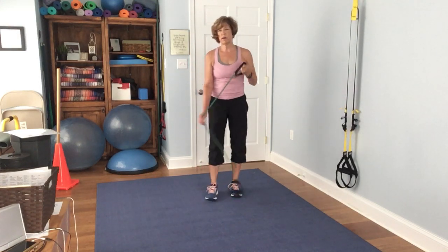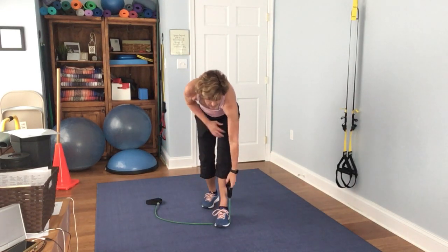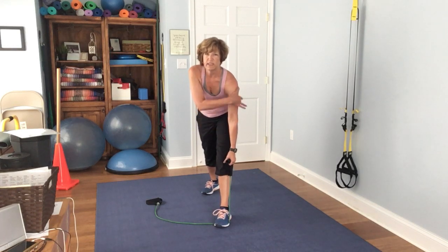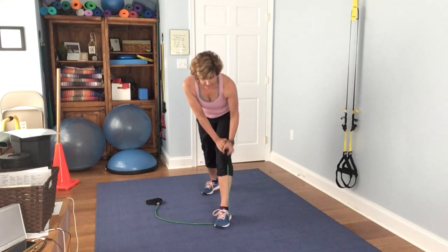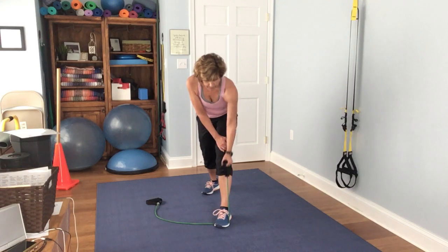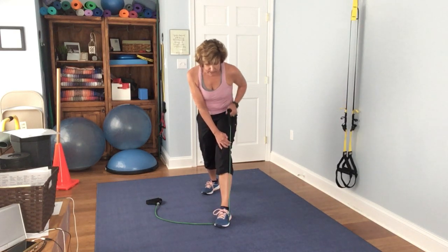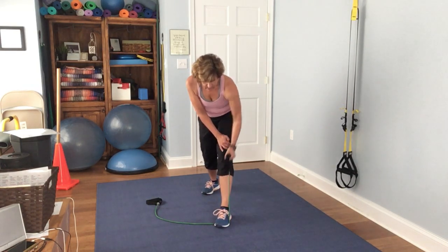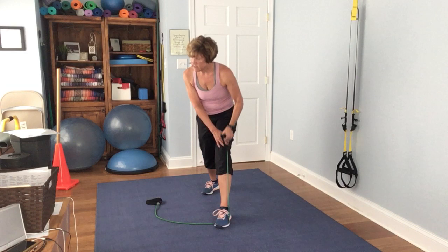I'm going to throw in another back muscle exercise. Choke the band down short, put yourself in a staggered stance, and pull up from here. Take that elbow and drive it towards your spine for more activation of your back. Pull it up. 1, 2, 3, 4, 5, 6, 7, 8, 9, 10, 11, 12, 13, 14, 15.